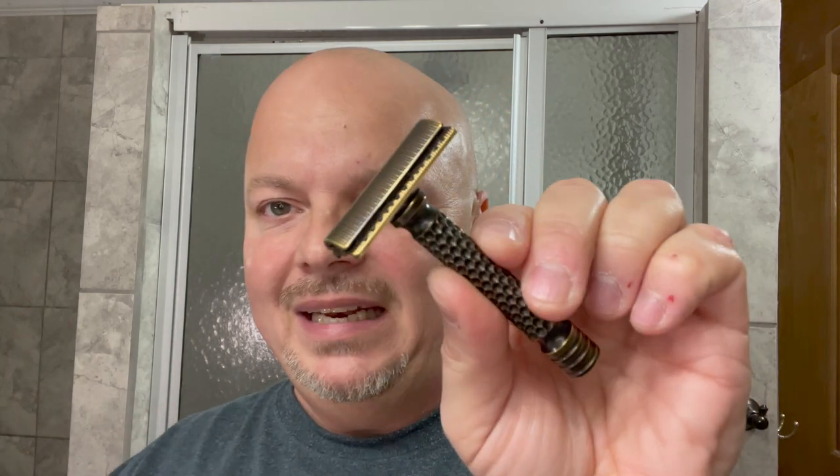Next up is the Charcoal Goods Level 2. These are difficult to get a hold of because Charcoal hasn't been making a lot of razors as of late. I was able to get it back this year. It's probably in the entry level of medium in terms of efficiency, but what always strikes me about this razor is just how great it looks. I believe it's brass or copper. It's an excellent razor. If you can get your hands on one, it's an excellent shaver — pricey, probably around $250-ish. This is one that will never leave the den.